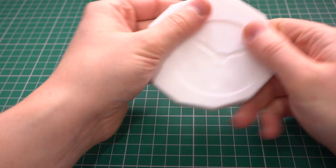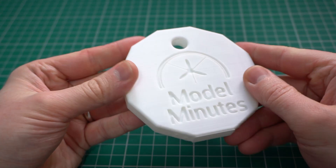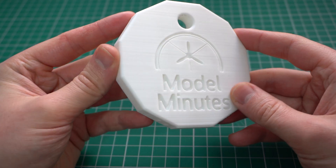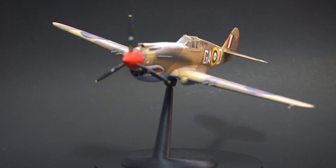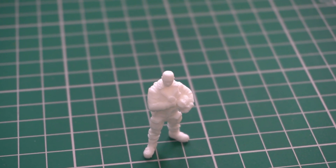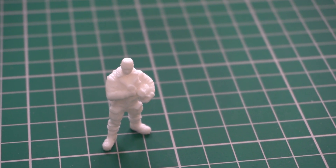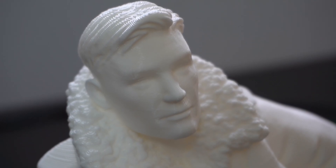My giant keyring? Well, this was just a bit of fun, but it has printed out really well with no issues. Not sure what I'm going to do with this one though. The display stand came out really well too, supporting the weight of the planes with no issues. I'll definitely use some of these for some of my planes in the future. The small Beacon Models pilot is a really nice model, not as fine as a resin print, but still perfectly usable, whilst the giant one looks really cool indeed.